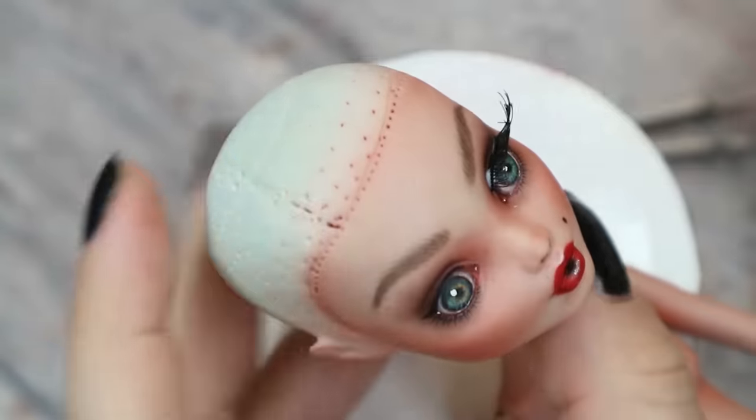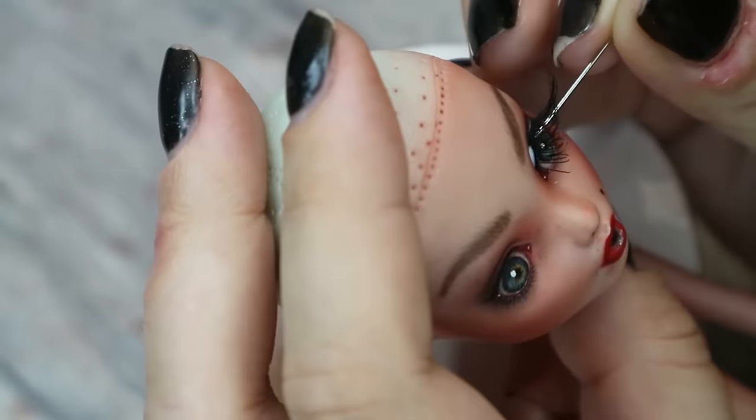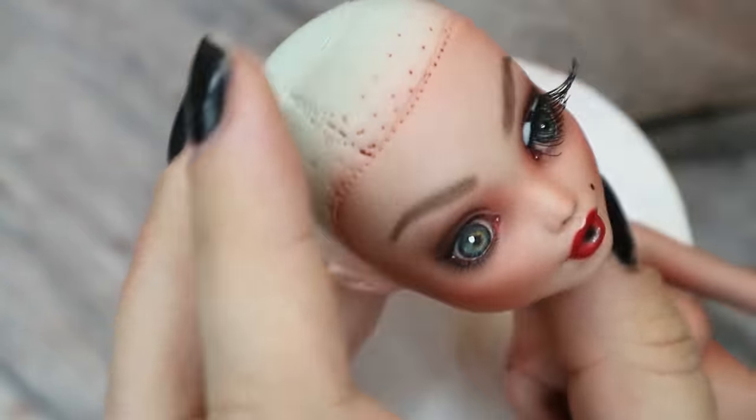So now I just need to attach the lashes, put glossy varnish on her eyes and lips, and sign my doll.